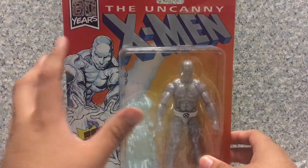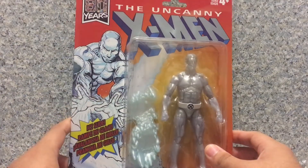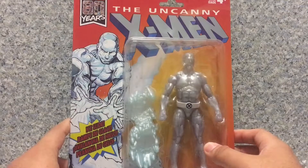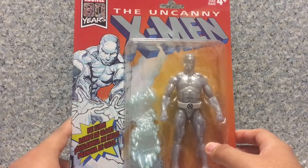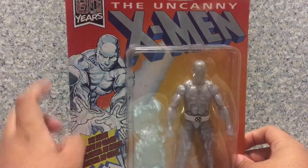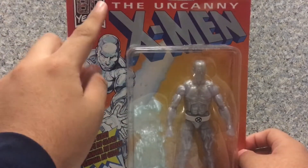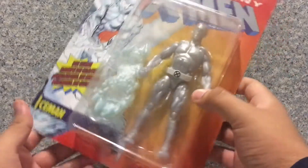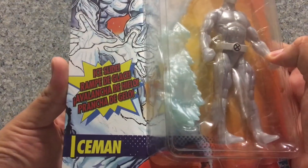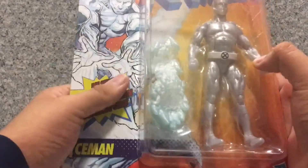For the packaging, it looks really good. It looks exactly like the old Toy Biz figures that you older viewers grew up with. You get a nice image of Iceman, and on the top it says Marvel 80th Years and the Uncanny X-Men. It's recommended for ages 4+. It says Ice Slide — cool! And it came with the Ice Slide here.